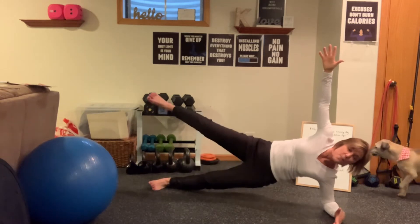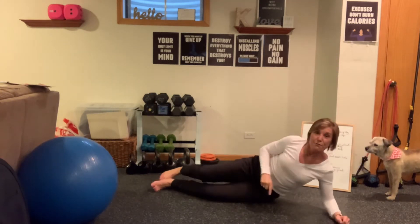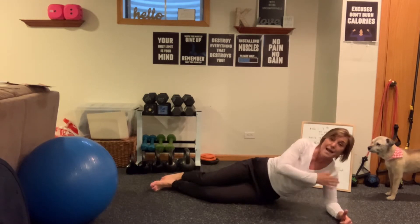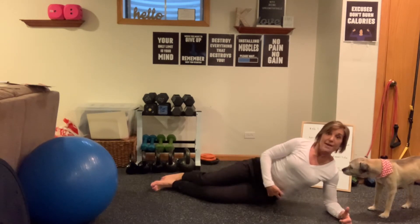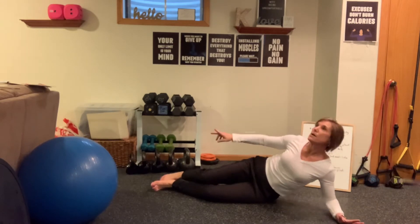Rock stars — you want to add a leg? Go for it, you overachievers. But I want good form. If you're feeling it predominantly in your shoulders and neck, chances are you're leaning into that. You want to support your body and your entire lever, keeping those hips stacked and that hip pointed to the sky.